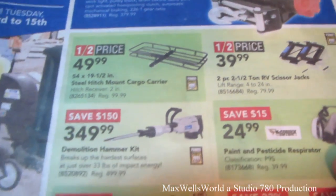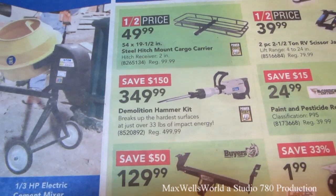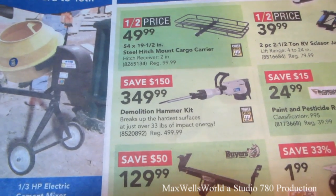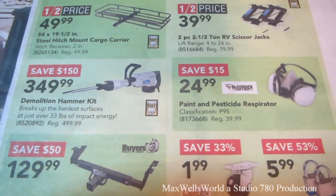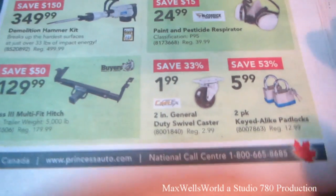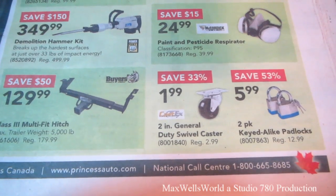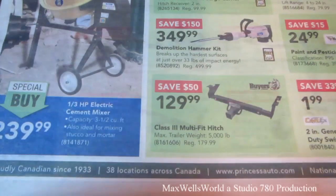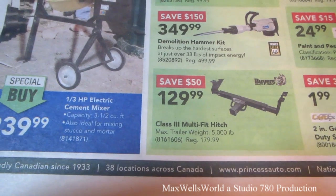Half-price sale on that. Demolition hammer kit breaks up the hardest surfaces at just over 33 pounds of impact energy for $349.99. Paint and pesticide respirator for $24.99. Two-inch general duty swivel caster for $199.99. Two-pack key-alike padlocks for $5.99. Class-3 multi-fit hitch for $129.99.